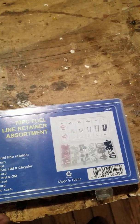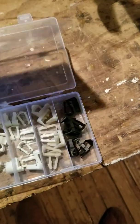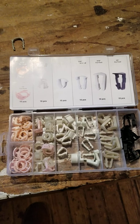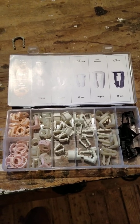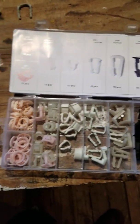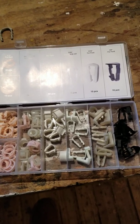They have an assortment — a whole assortment of these — for 25 bucks. That is probably close to what you'd pay for one or two of these clips. So if you went ahead and got an assortment like this, you would be set for whatever you wanted to take and work on.